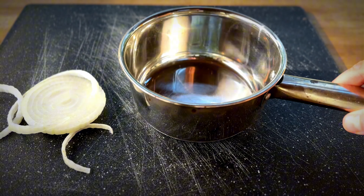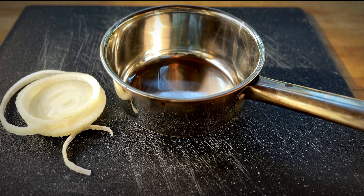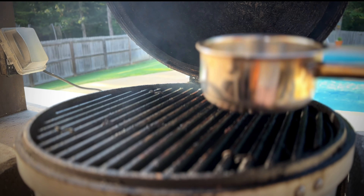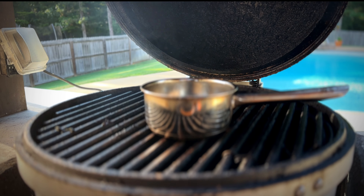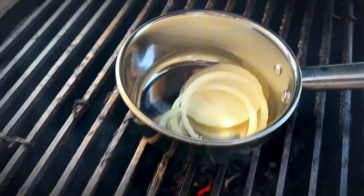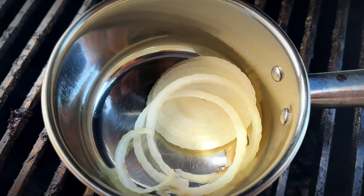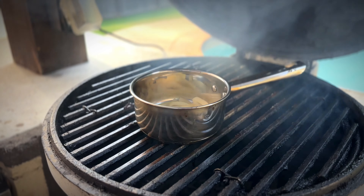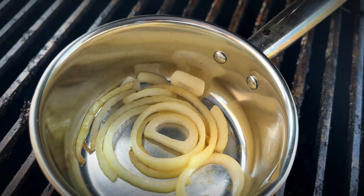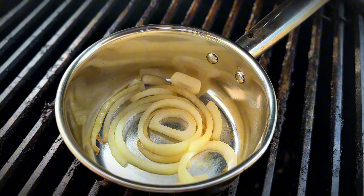We'll need a bit of sliced onion, a saucepan, and non-stick cooking spray. Let's go ahead and coat the inside of that pan. Now that the Kamado is up to temp, we want to go ahead and put that pan on the grill grates and get it nice and hot. Add our onions and let those get nice and translucent. About 10 minutes later, let's check in on that onion — yeah, that's the color we're looking for. It's really smelling good so let's take that off the grill and set it aside for now.